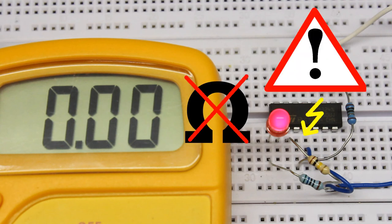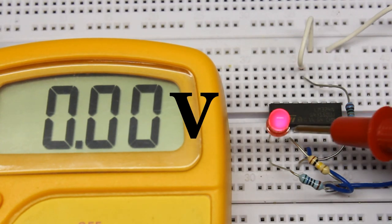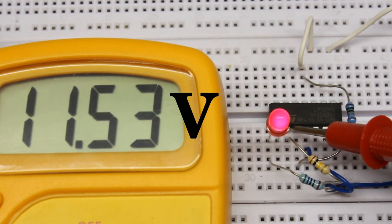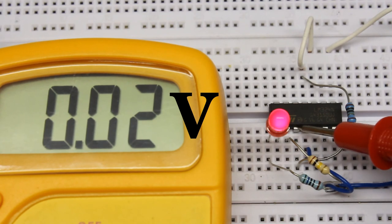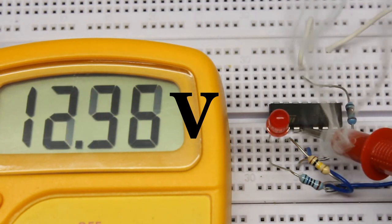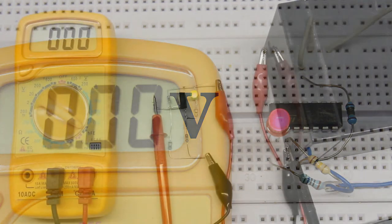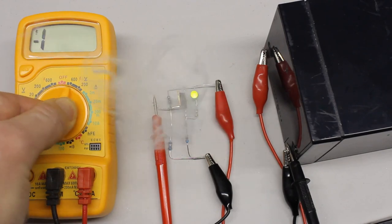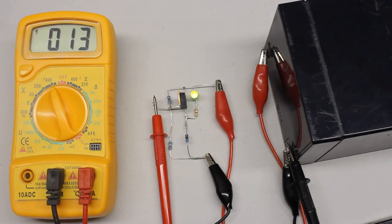Resistance measurement cannot be done with the device to be tested connected to an electric circuit. The multimeter applies a voltage to the test leads which may cause damage to integrated circuits, especially if connected with wrong polarity. Do nothing but voltage measurements in active circuits built on a board like a breadboard. Be careful not to slip off the pins with the tip of the test lead, which can cause a short circuit. You should never set the multimeter to a different function while the test leads are connected to an active circuit.